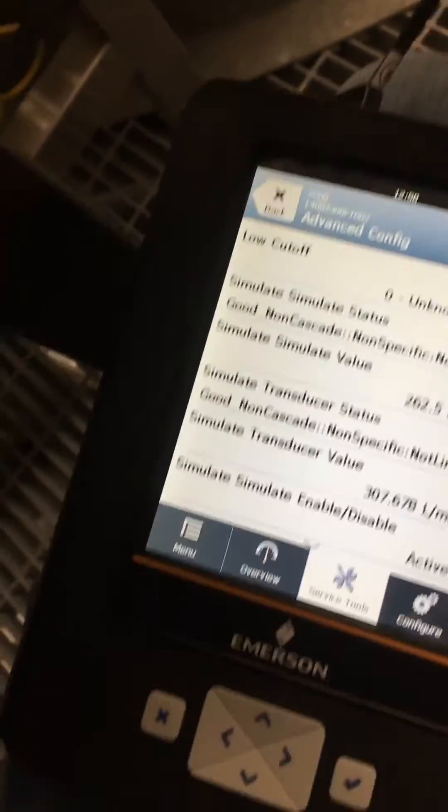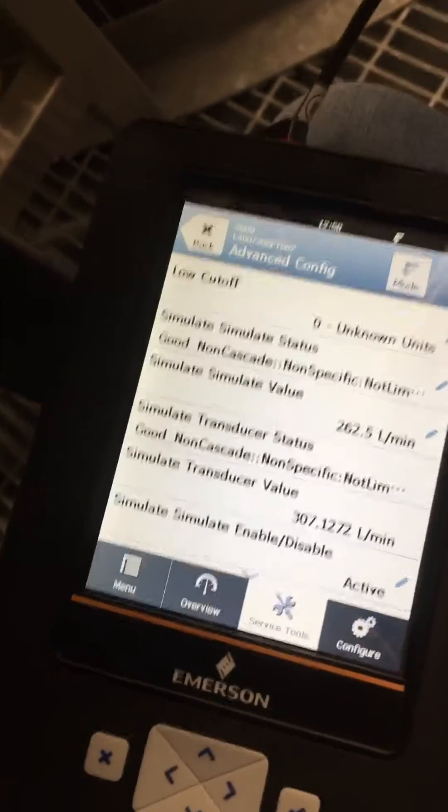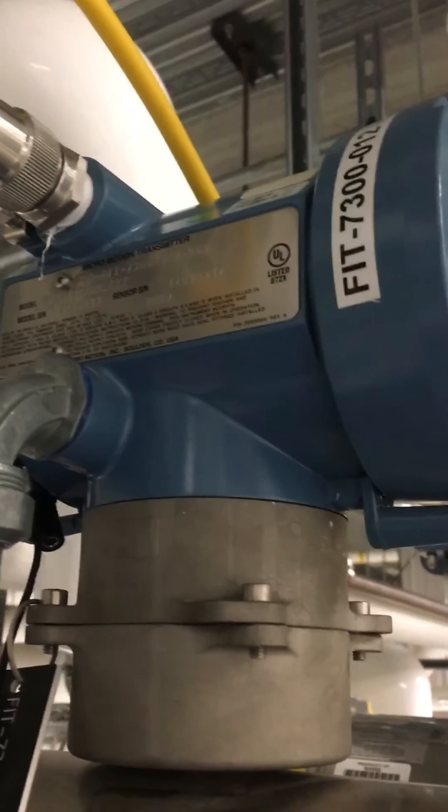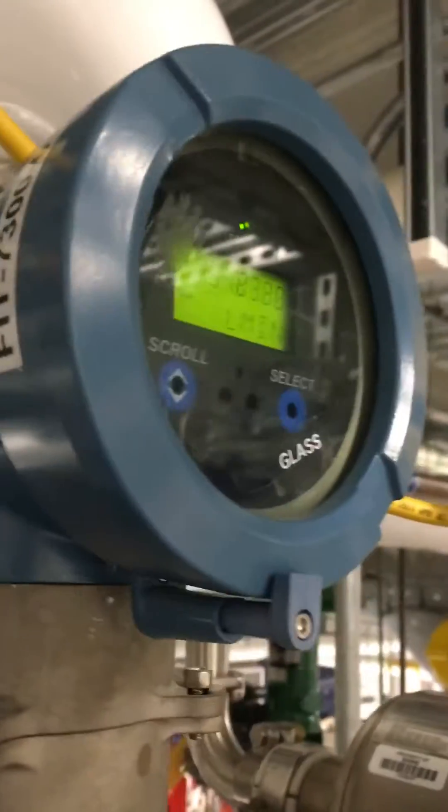All right, so that's how you do it — that's how you simulate a value on Delta V on a Micromotion 2700 flow transmitter.